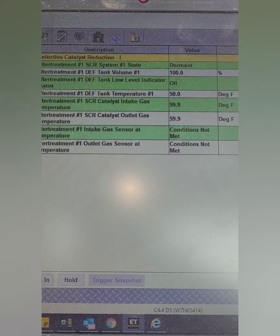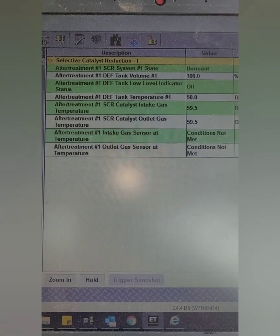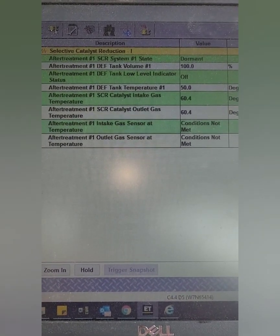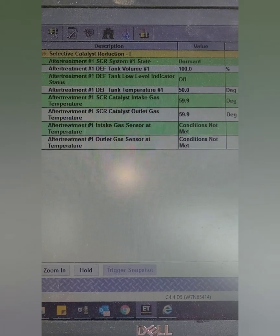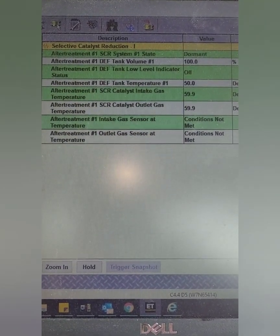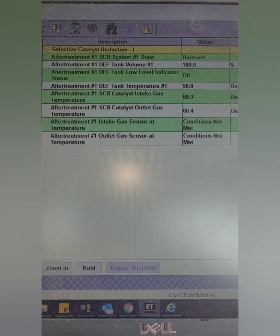DEF concentration is not something that's viewable through ET. For some reason on the 4.4s or C7.1s, they didn't make it so you could actually view that. We'll go ahead and check the connectivity status to make sure there are no errors.